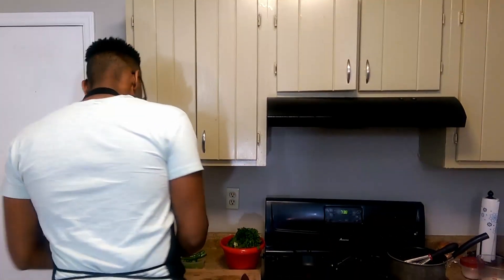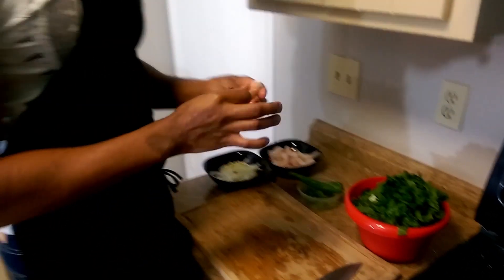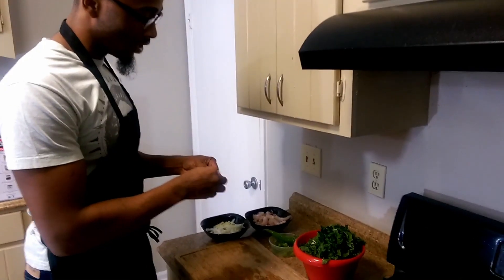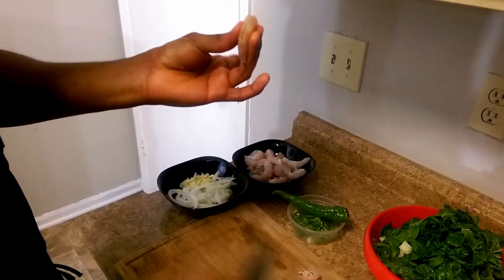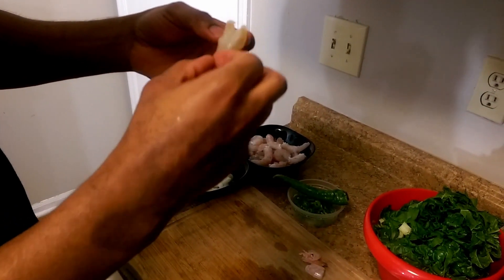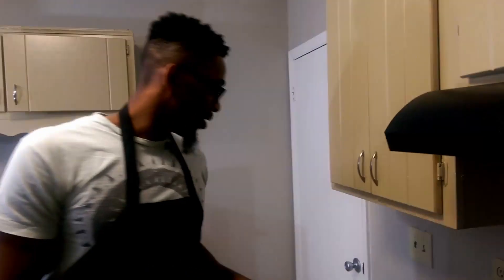So now that you have your shrimp defrosted, what you're going to want to do — come in here cameraman, don't be scared. So we got our shrimp here. I'm going to peel that skin right off, easy. You want to start from underneath — that's the easiest way to do it. Then you're going to come in the back, get the vein — it's really not a vein, it's the digestive tract. If I open that up you can see all of that; you do not want to eat that. So you're going to pull that out, and then you're going to rinse this under cold water. Do not — I repeat — do not skip this step. So we're going to peel all of these shrimp and we'll be right back.